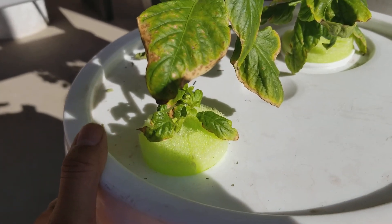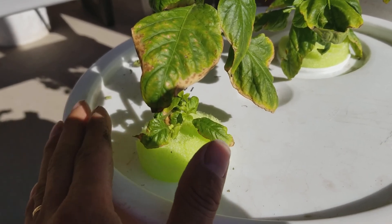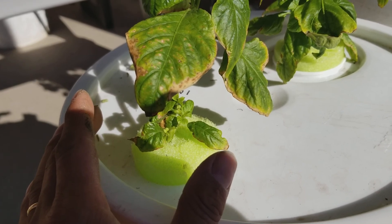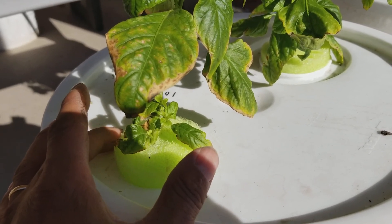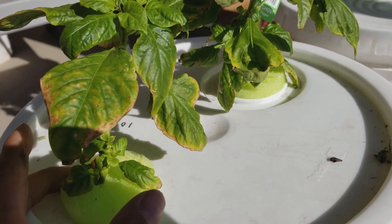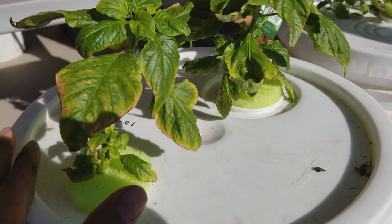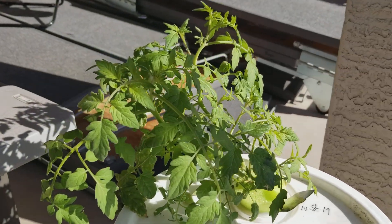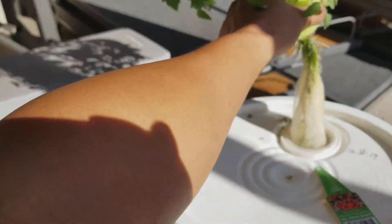I'm using the Master Blend nutrients with calcium nitrate. I mixed it according to the Master Blend suggestion — the ratio is for tomato, so it's the same nutrients as for tomato. My tomato seemed to be doing fine, but it's been two weeks and I expected this pepper to be a lot better. The roots are really nice — all white and I have a lot of air roots.